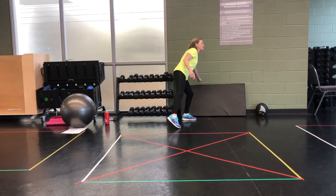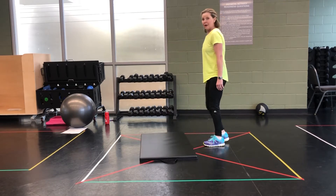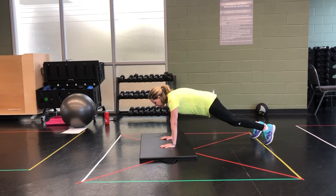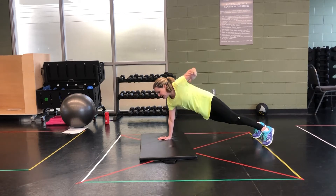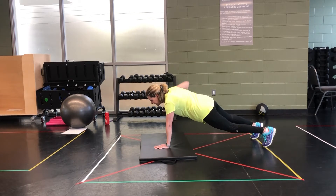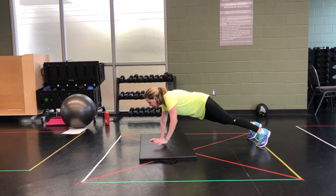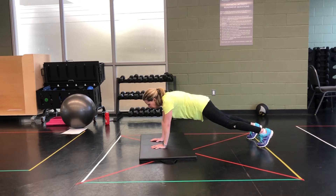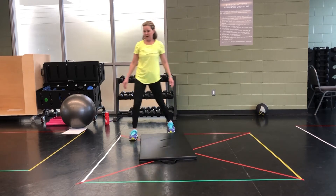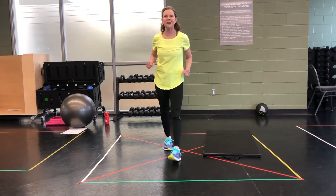Next drill. I'm going to use a mat — a towel, anything to protect your wrist. Bring it down. This is called hot hands. Take it in a plank position and you're lifting. Try to keep those shoulders square. It's just the hand coming up high. Do 5 more. 2, and 1. 10 seconds recovery.